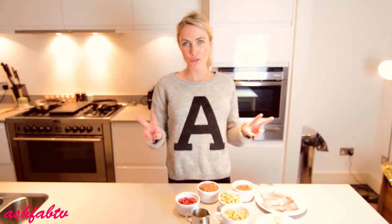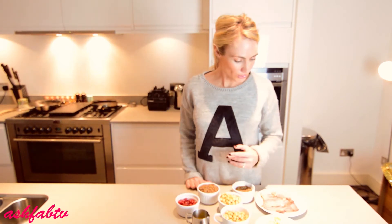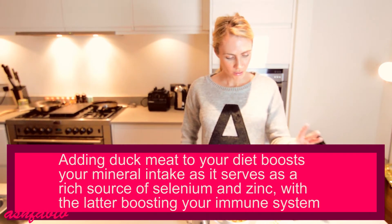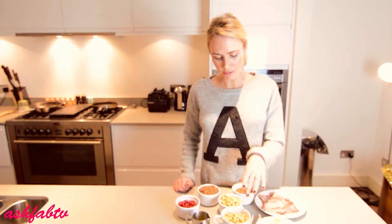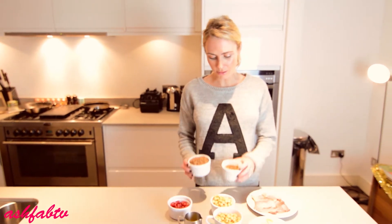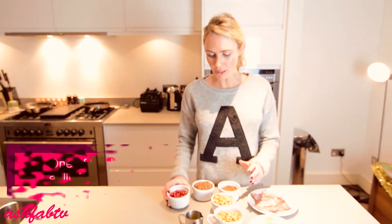This recipe is based on serving two to three people, so just double or triple the recipe depending on how many you need to serve. You're going to need about a big duck breast, thinly sliced, one large clementine, about two small cups of cooked chickpeas, and two cups of cooked lentils.